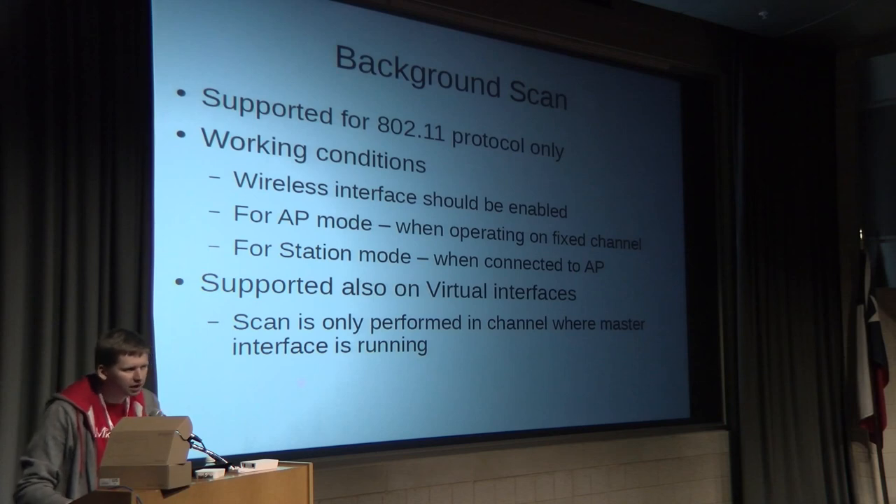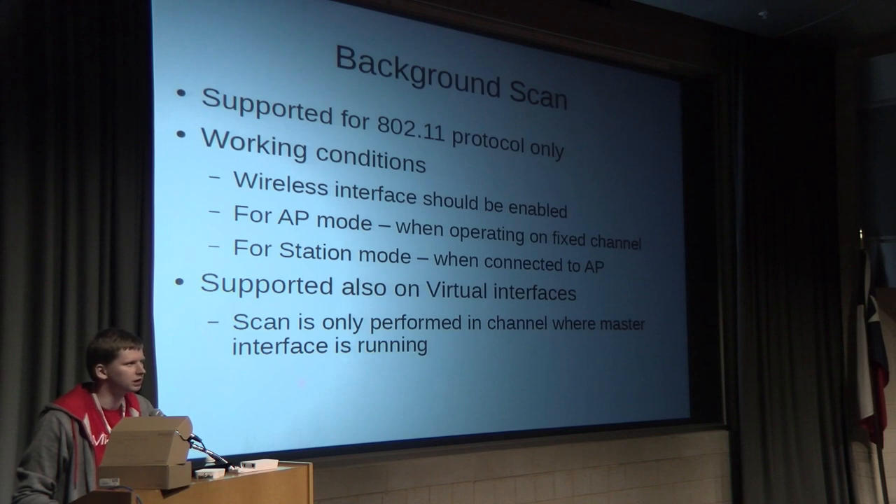The next feature is background scan. We had a lot of requests for it and finally made it. It only works with the 802.11 protocol — it will not work on Nstream or NV2. Working conditions: the wireless interface must be enabled. In AP mode, it will do the background scan only on the same wireless frequency channel. In station mode, the station must be connected to the access point first. Background scan is also supported on virtual interfaces, both AP and station.